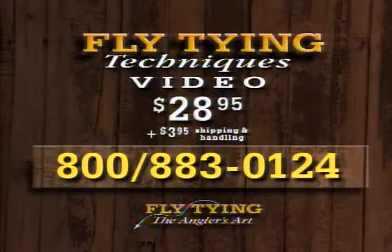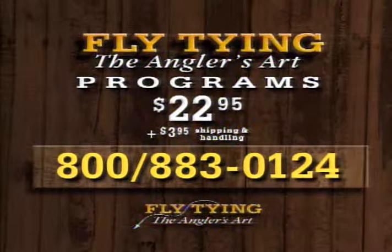Dave and Leroy have produced a new 90-minute video on fly tying techniques. To order a copy, call the number on your screen. These tapes are $28.95 plus $3.95 shipping and handling. Please have your credit card ready and call 1-800-883-0124 to order Fly Tying Techniques. You can also order the programs in this series — three programs on each 90-minute tape for $22.95 plus shipping and handling.